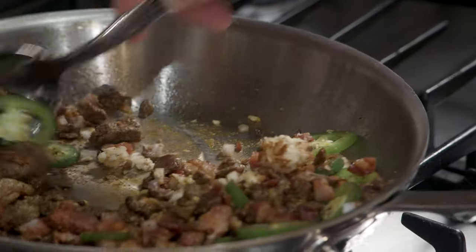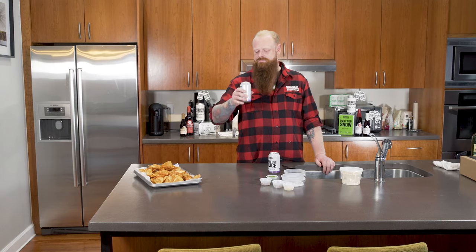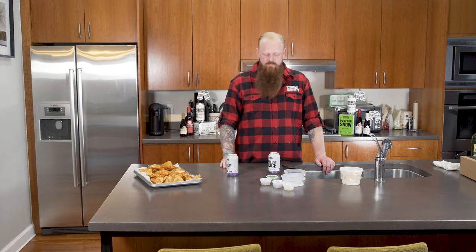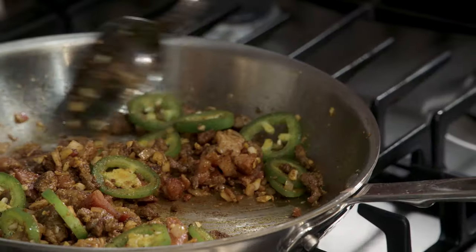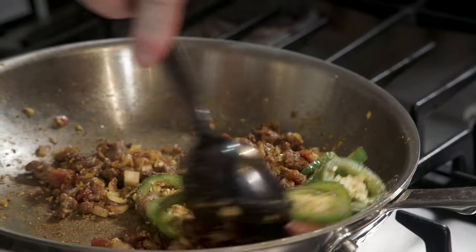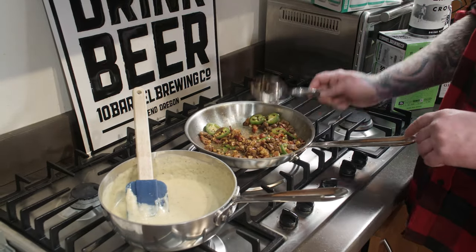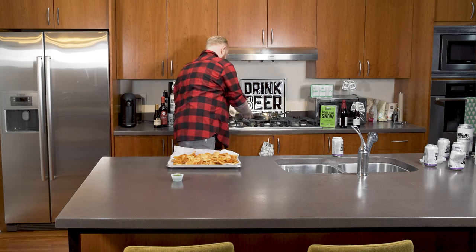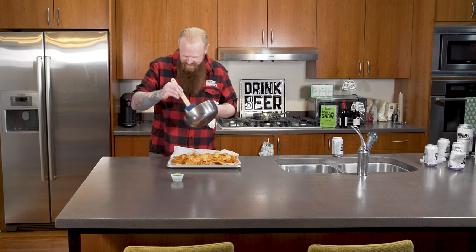And then it gives you more time to drink beer. Our sauce is done. Everything's ready to go. Turn off the heat. We're going to grab our chips. We got our cheese sauce.